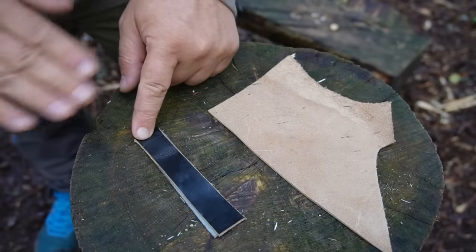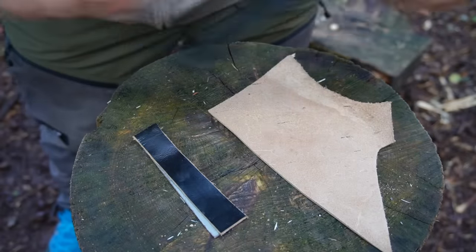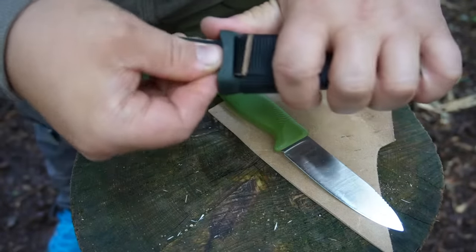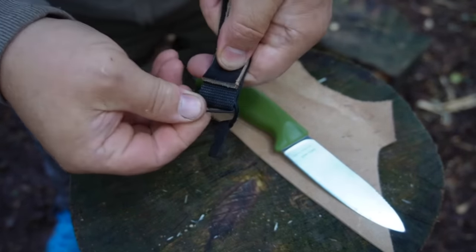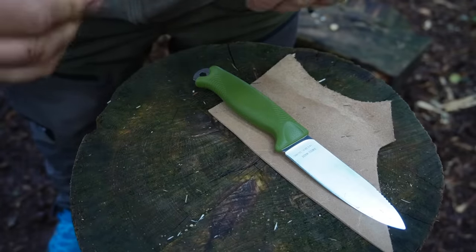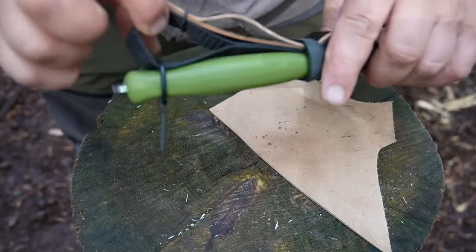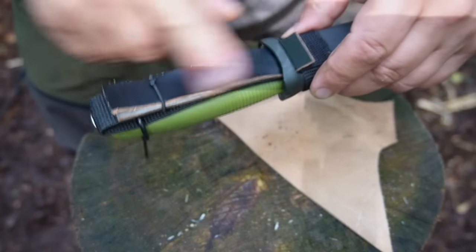To attach these leather strops on the knife sheath, I go through the belt carry slot here, then made again a rubber ring. Now this is perfect and you can carry these leather strops without making your pants dirty because you have a cover.